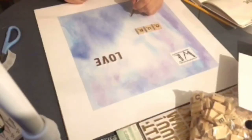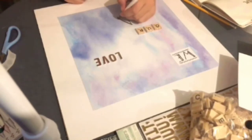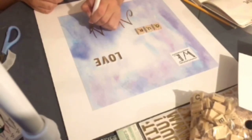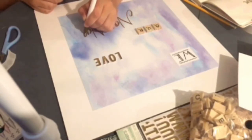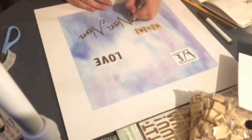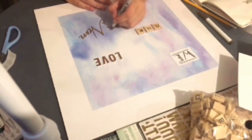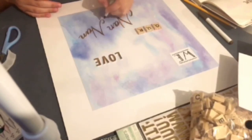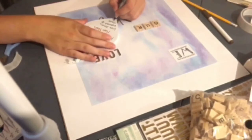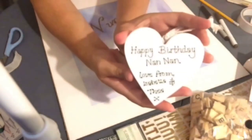These brush tip metallic pens were originally from Hobbycraft — it's a bit of a Hobbycraft haul today! I spelled out the word 'nan' with them; I think they're around £7.99 from Hobbycraft. Then using the black pen again, I just went around the edges to give the word a bit more depth.